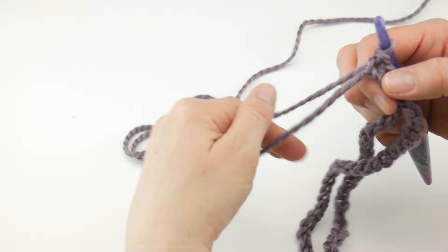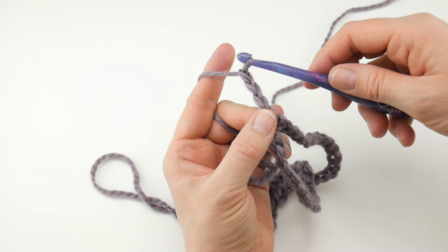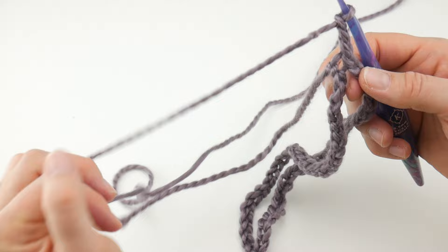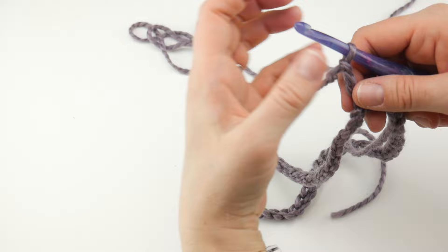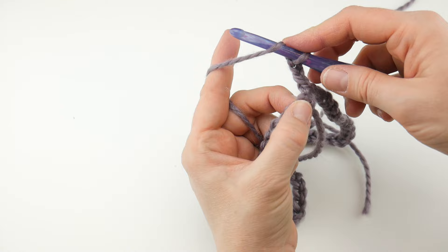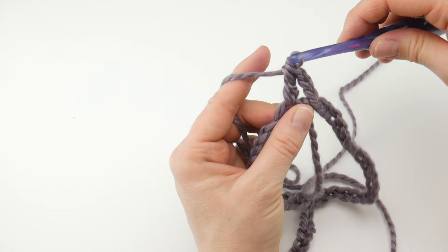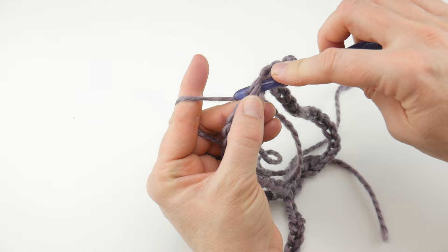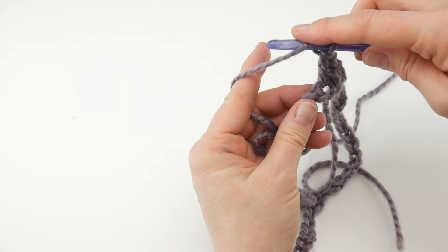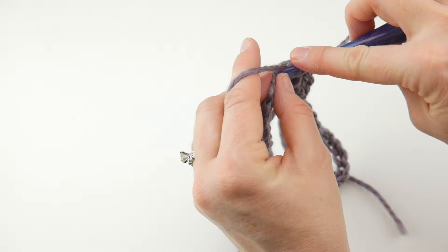For round one, we're going to chain three — this counts as one of our double crochets. We're going to be working double crochets all the way around. To make a double crochet: wrap the yarn around the hook, insert it into the first chain, bring up a loop, wrap yarn around hook, bring it through the first two loops, wrap yarn around hook, bring it through the last two loops. Then work another double crochet in the next chain, and so forth all the way around. This is going to start to build the brim of our hat.